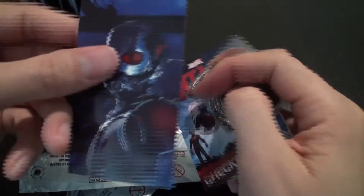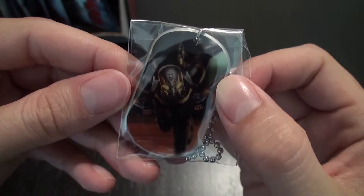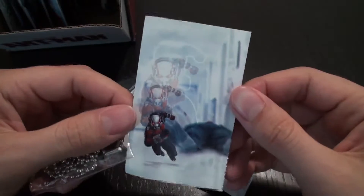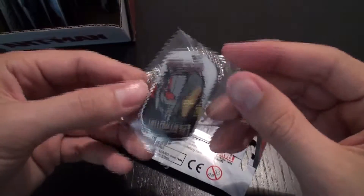So we have another Ant-Man sticker of him in the suit, and the checklist. And then we have another Yellow Jacket, ready for action, so that's dope. Checklist. And then we have another cool image of the shrinking Ant-Man after he's attacked a guard.